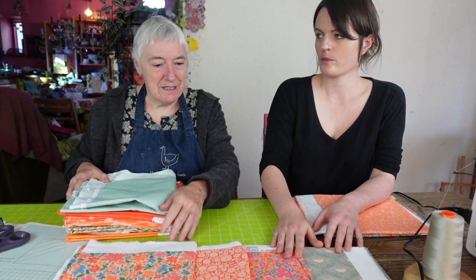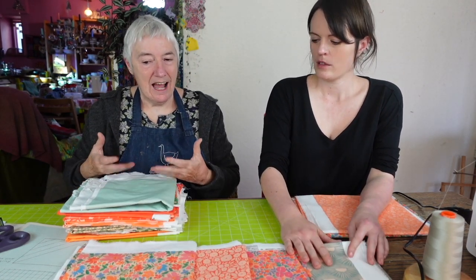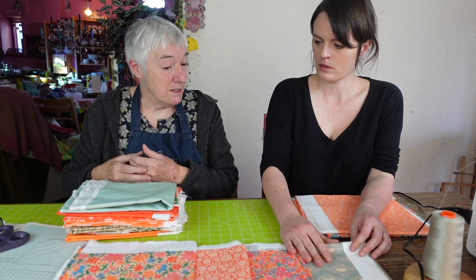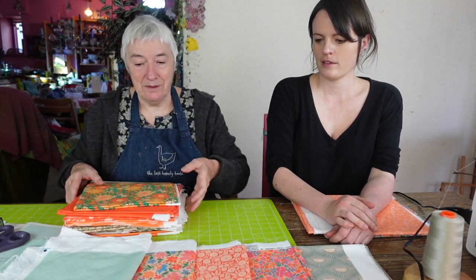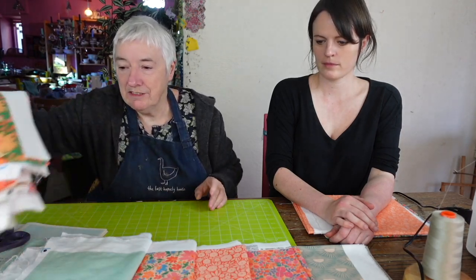So these are the patterns Anna's chosen here for the first block that we're going to make. We're going to put that one there because it will tie in nicely with that one. I think you've made a lovely choice.